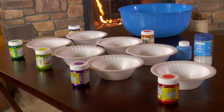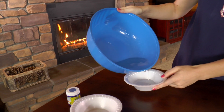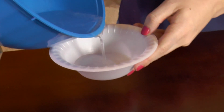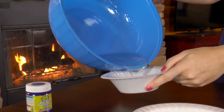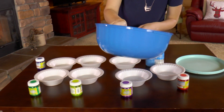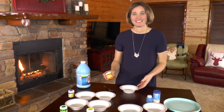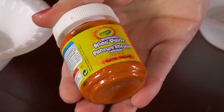Set out seven bowls for each of your colors. Next we'll take the mixture from the big bowl and divide it evenly among the seven bowls. There we go!